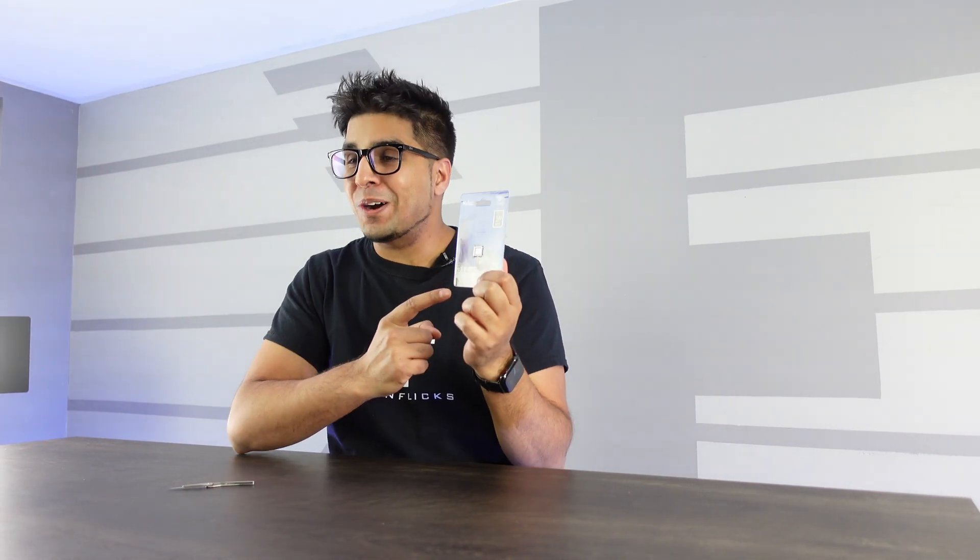Hey guys, welcome back to an all new episode of Conflict. Today we'll be looking at something a little bit different — a budget micro SD card. We actually use a lot of micro SD cards for one, two, three cameras, and they do get pretty expensive with a lot of different versions out there. So it makes you question: are the cheaper ones or alternative brands any good?